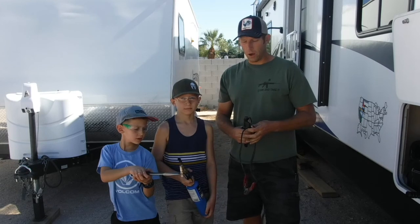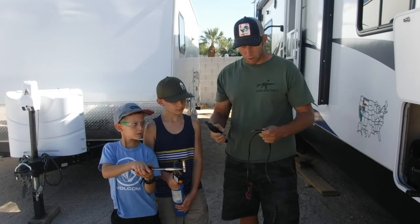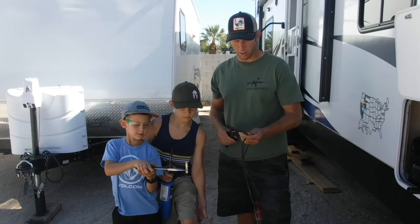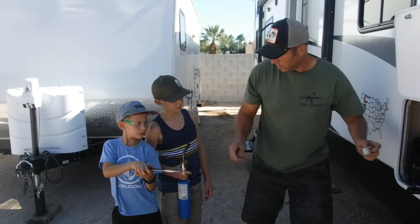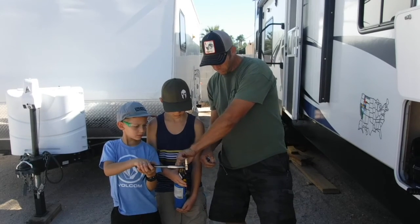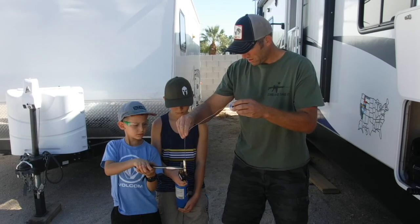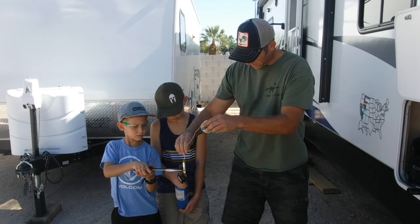We're ready to install the Anderson connector onto the battery charger. We cut the cable — this is very thin compared to what the Anderson connector is capable of. This is only 10 AWG cable, so what we're going to have to do is fill up our fitting with solder. We'll go ahead and start that torch up and feed it down in there.